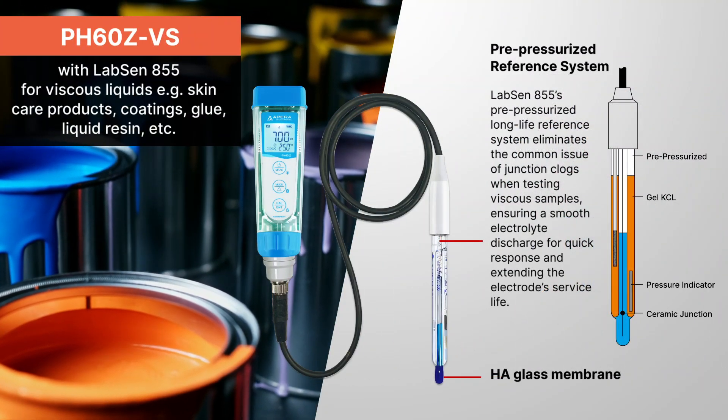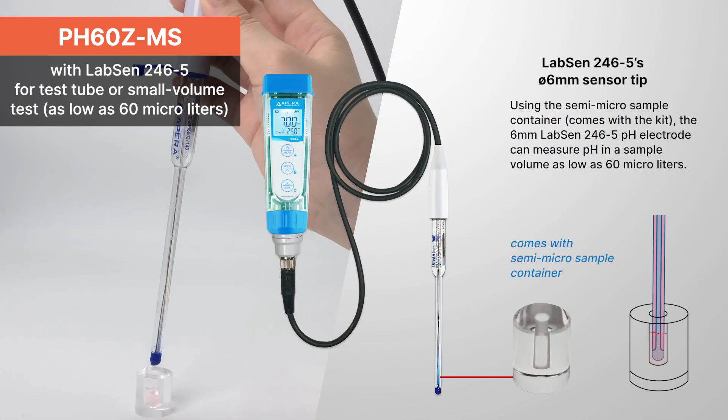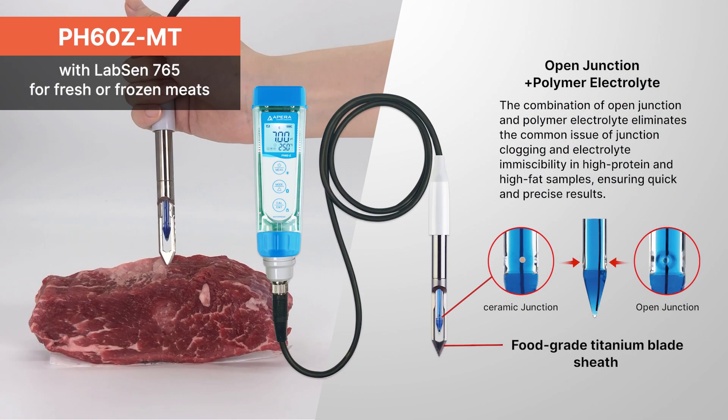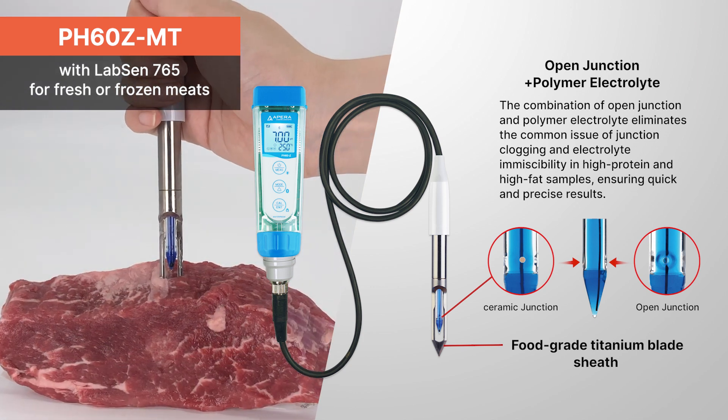PH60ZMS with LabSun 246-5 for test tube or small-volume tests, as low as 60 microliters. PH60ZMT with LabSun 765 for fresh or frozen meats.